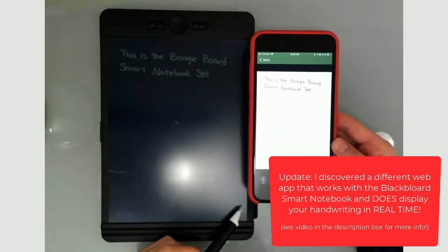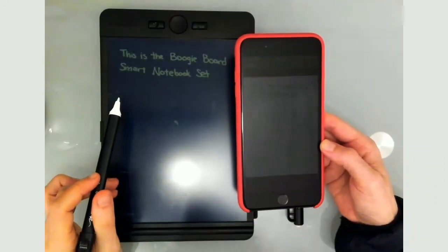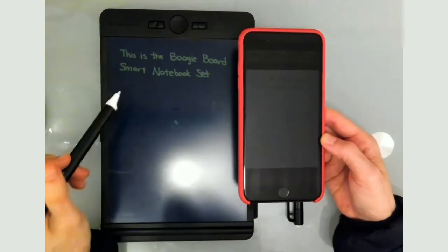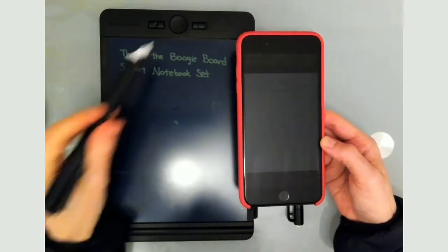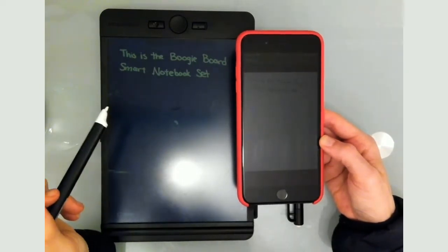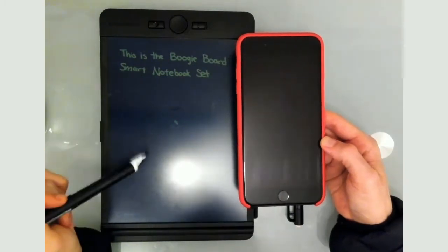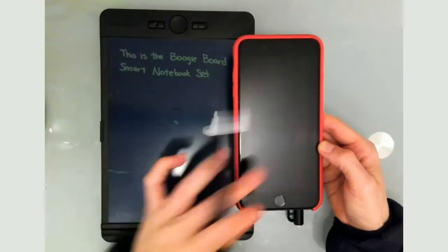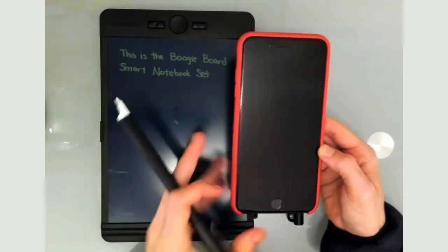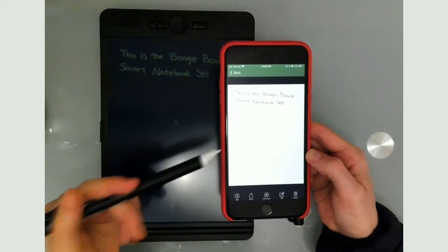One of the most exciting ways to use this Boogie Board Smart Notebook Set is with students. There's something fun about just writing on a board and erasing it — students love writing on whiteboards — and this is that same type of thing. You're not wasting paper, you can sketch things out and delete them, and at the same time you can be saving it on the app on your phone.